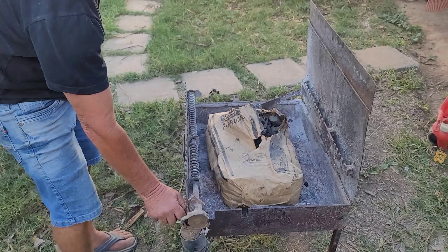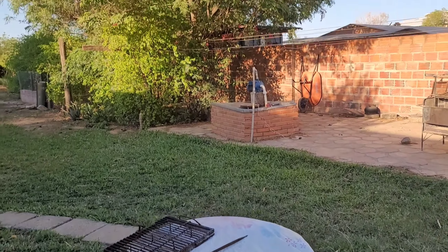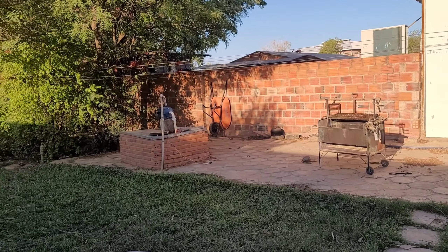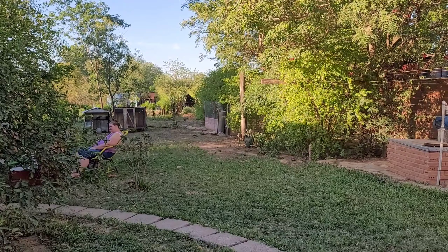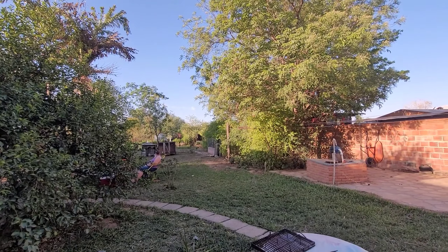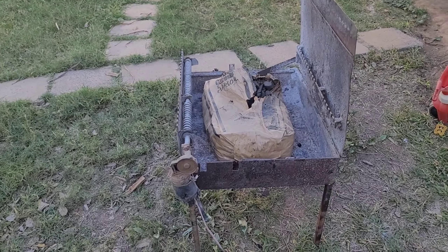Then we have a barbecue — that is how nice it is, it is gorgeous! So out here in Paraguay right now it is about 35 to 40 Celsius. It's nice and warm out here, nice and green. You can see how nice and green it is.